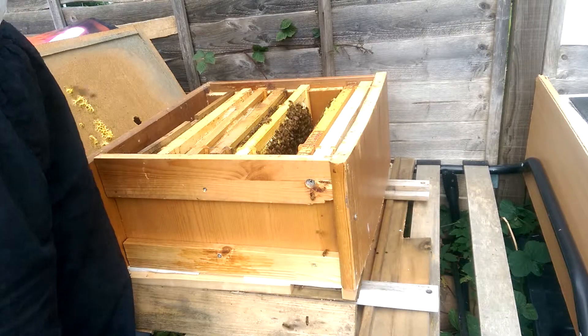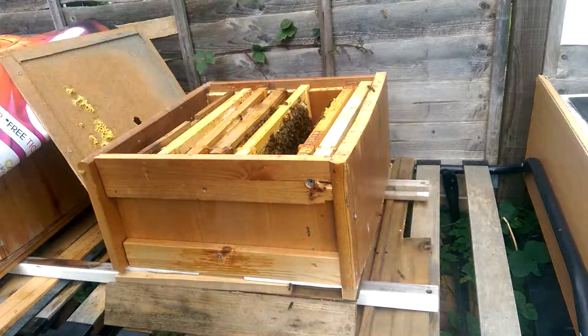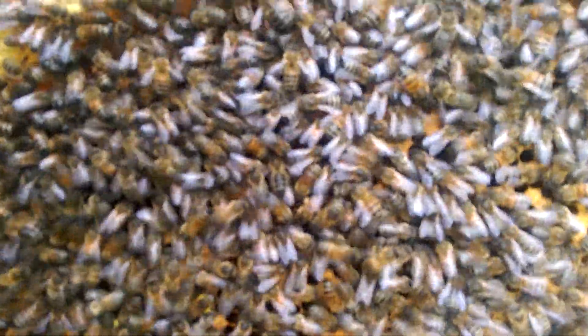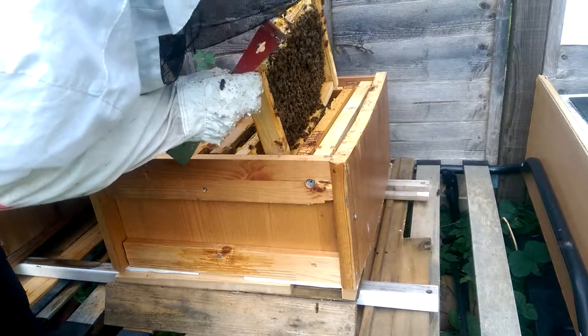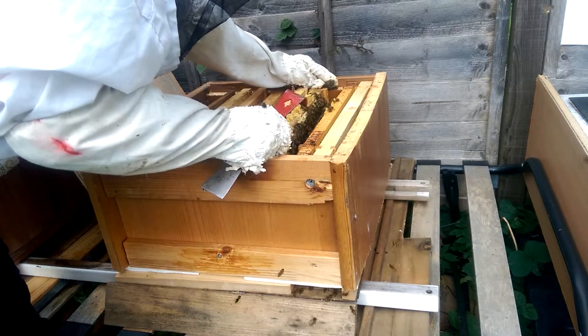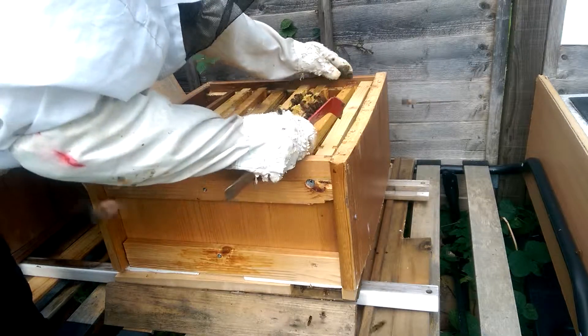Nope — she's still laying. There are eggs in this one. So yeah, this is a beautiful frame of brood, pollen, and honey on the top. She's still laying, she's very good. We had a week like minus two, minus one degrees, but now it's getting a little bit okay. So it's not that bad.